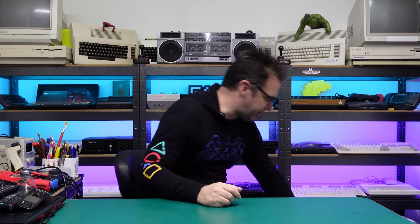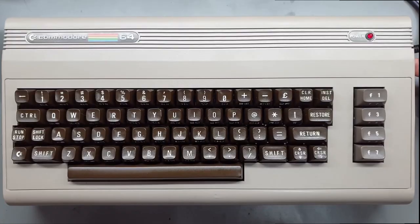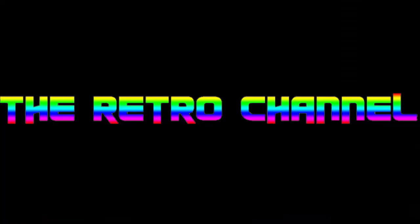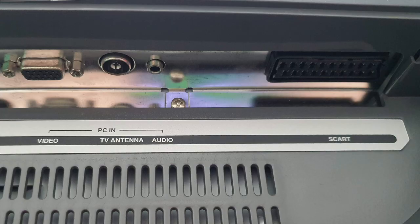Hey everyone and welcome to the Retro Channel. On a recent trip to the recycling center I eyeballed this thing — it is a 4x3 LCD display. A few things caught my eye with this particular panel: first of all it's 4x3, second of all it's got inputs for composite, S-Video, SCART and VGA along with analog and digital tuners.